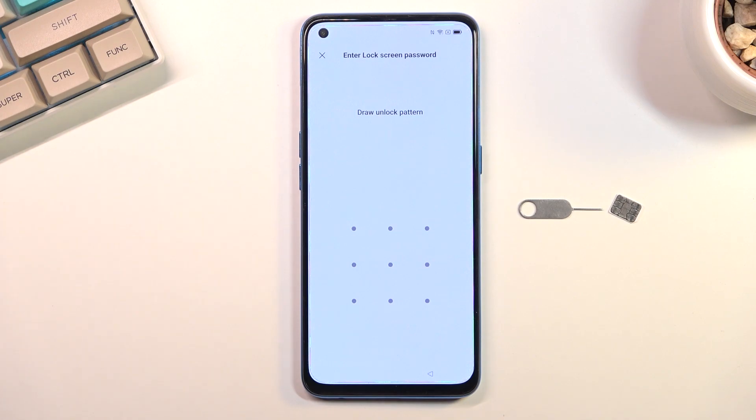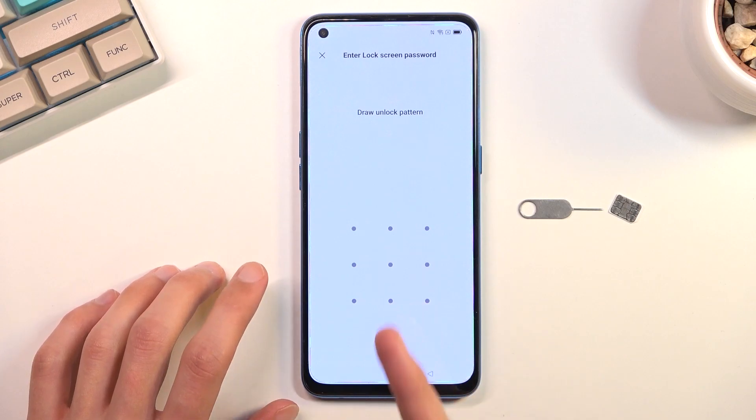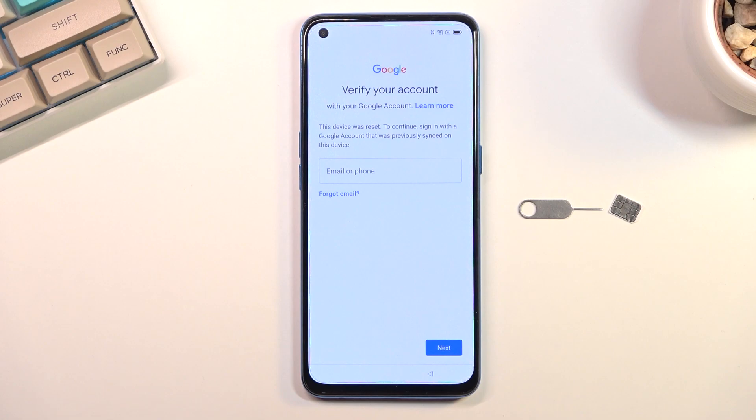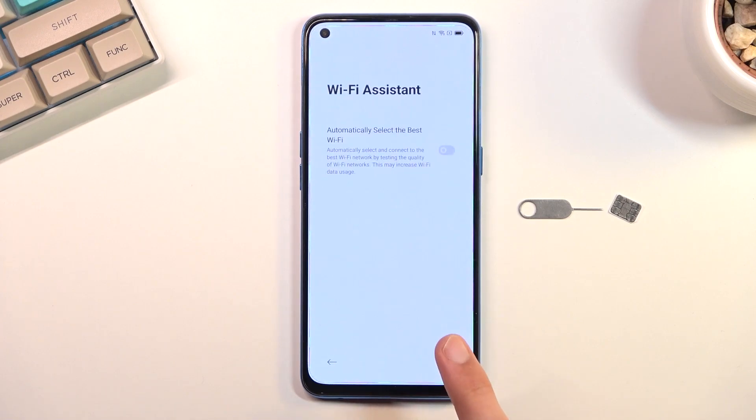You can see that the phone I have right here is locked. I can unlock it either using the pattern, or if I close this it will tell me to verify it using the Google account. Assuming we don't know either of those, we can start off by connecting to Wi-Fi.